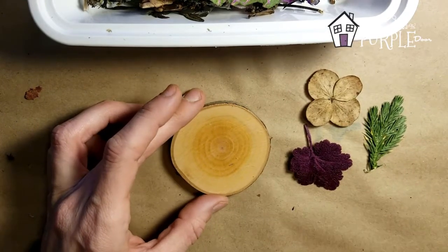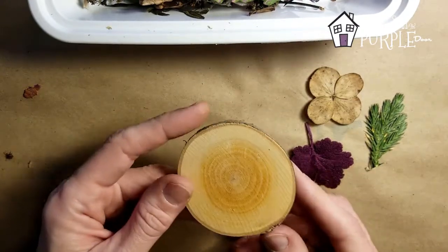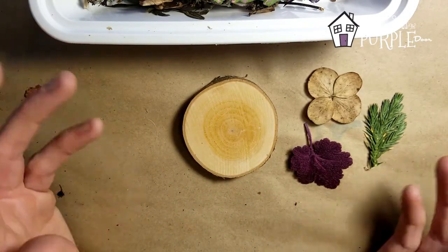Hey there, it's Amy from prettypurpledoor.com and today we're going to be making another wood slice ornament. This is a really fun and easy rustic project to decorate your tree. Today I'm going to be using pressed flowers and leaves.